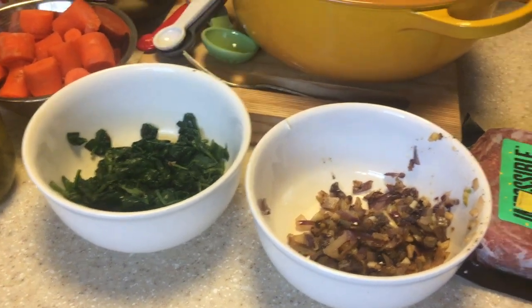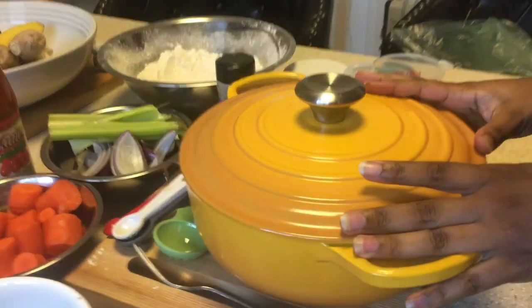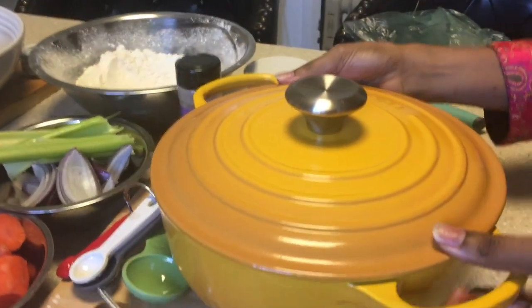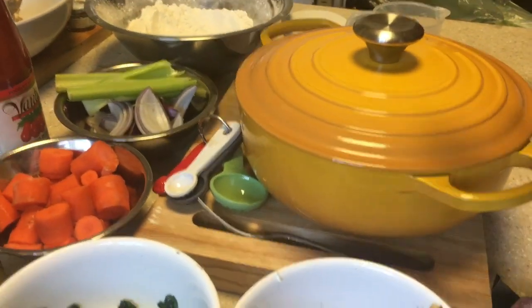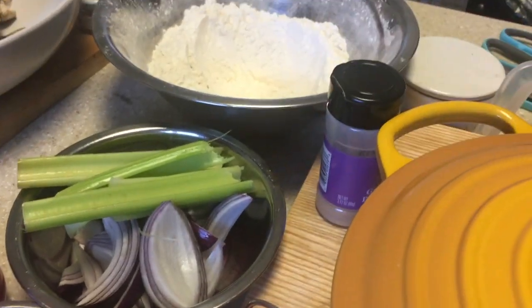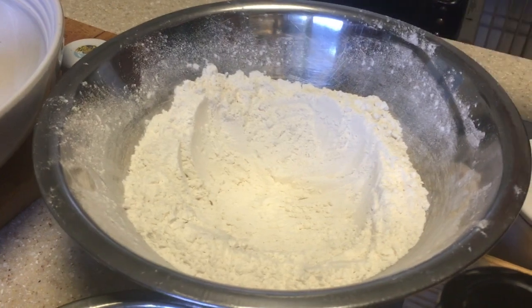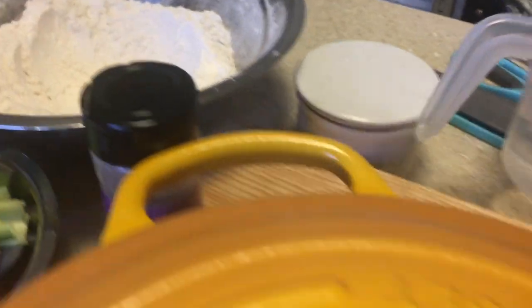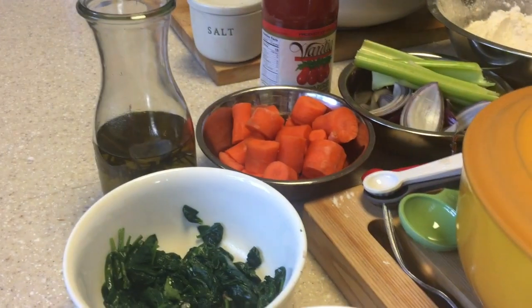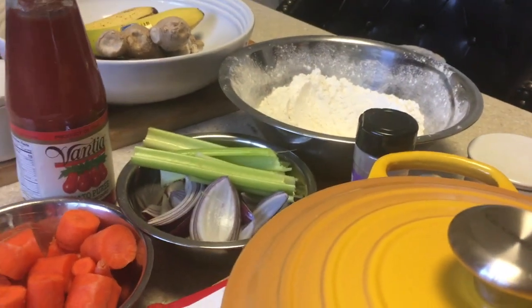We're going to need some spinach — it's going to have to be wilted. We didn't have any frozen so I cooked it. Then we're going to have some onions and garlic — that's all for the filling along with a third cup of milk. For the dough: one half teaspoon of salt, two and a quarter cups of flour, some water, and two teaspoons of olive oil. That's going to help make our dough without adding an egg because my dad's vegan.